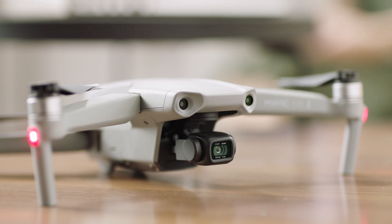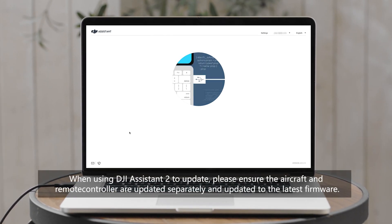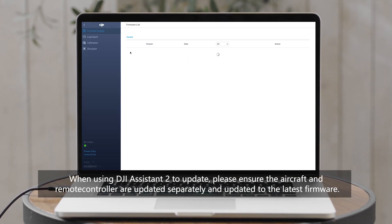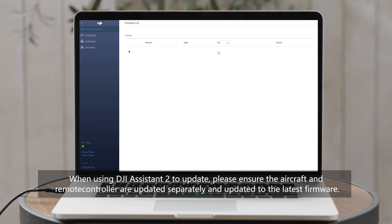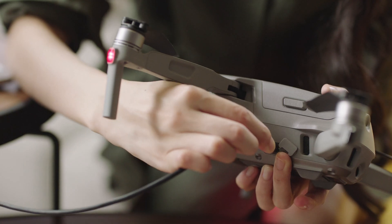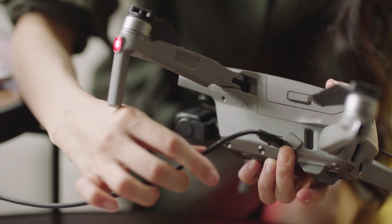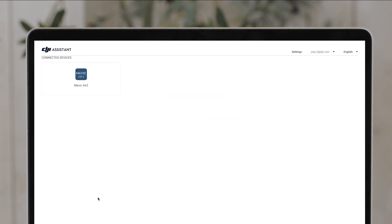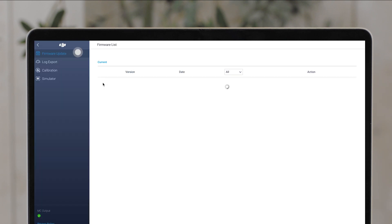You have successfully updated the firmware. Next up, we're going to go over updating the aircraft and remote controller separately with DJI Assistant 2. Power on your aircraft and connect it to your computer with a USB cable. Launch DJI Assistant 2, log into your DJI account, and select the connected device.